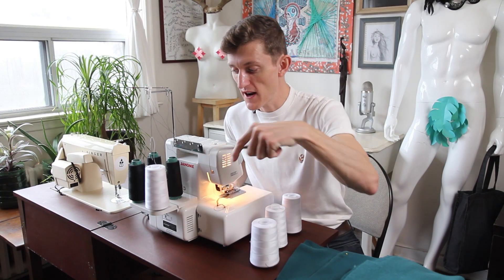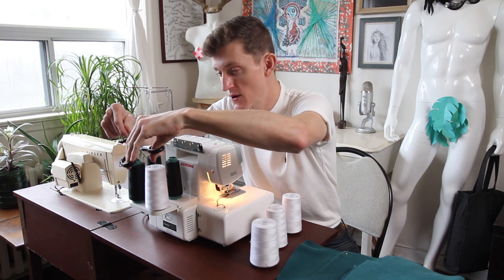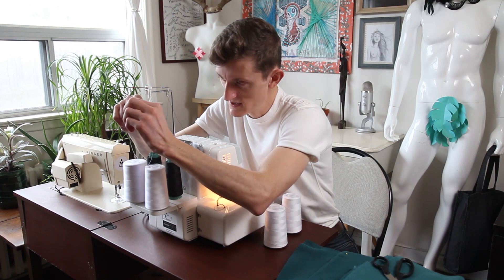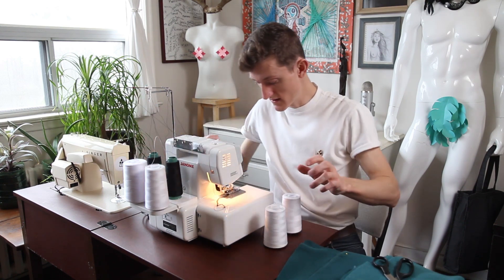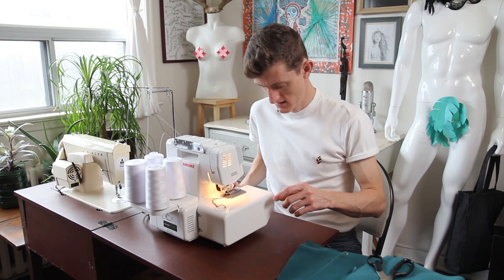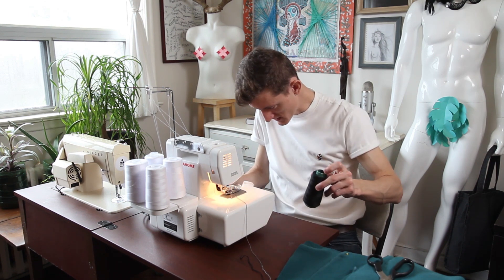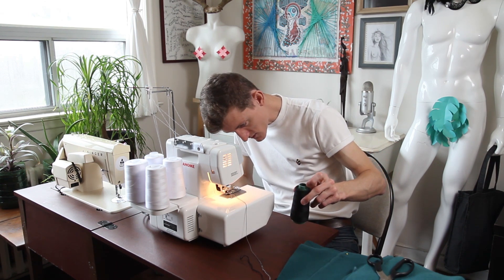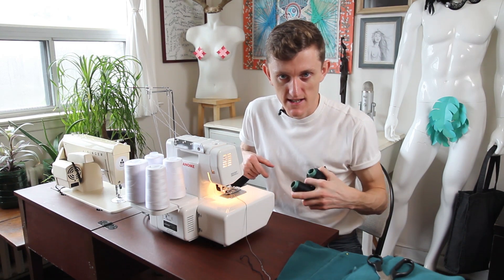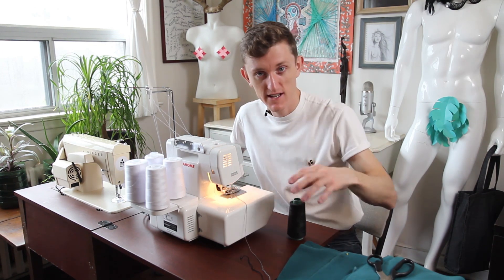Fun little party trick: rather than re-threading this whole machine when I need to swap out colors, what I can do is just snip, swap out, tie these two ends together, and then just run the machine. However, I've done something wrong — it's come undone at the bottom here. My grand demo has failed me. We'll get to work — maybe next time I'll get it right.